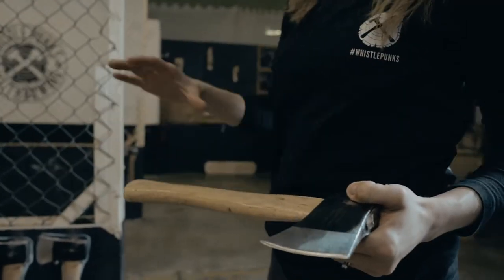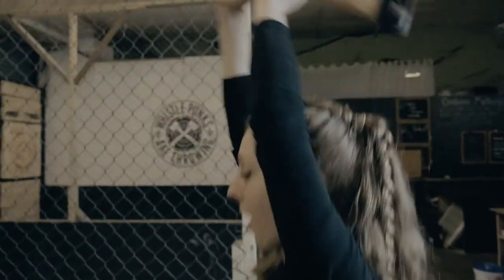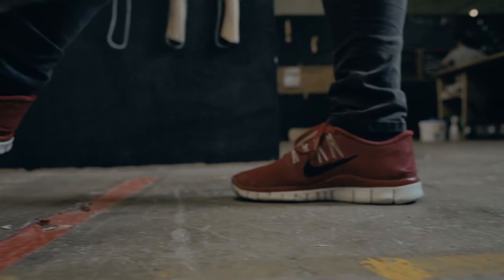Choose an axe. I'm right-handed, so I put my right hand on bottom and my left hand is stacked above it. Then bring the axe back behind your shoulder blades, weight on the back foot.